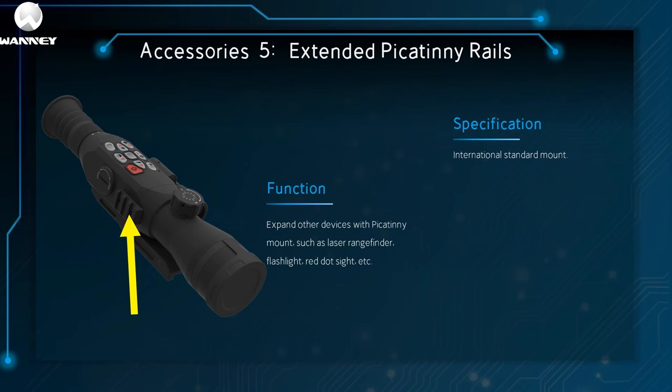The fifth component is the extended Picatinny rail. Its role is to expand to other Picatinny interface devices, such as laser rangefinders, flashlight fill lights, red dot sights, etc. It is the international standard groove.